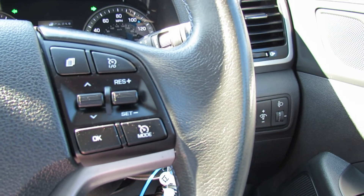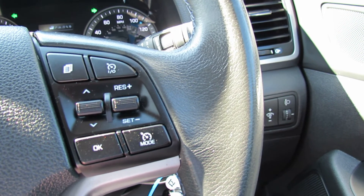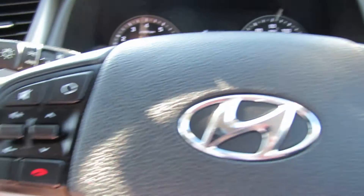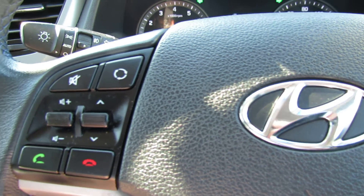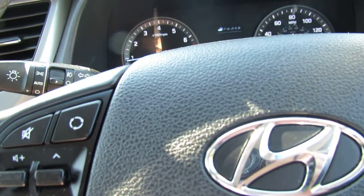On the right hand side there we've got your cruise control and also your trip computer buttons. On the left hand side we've got your media center and also Bluetooth. You've also got a leather steering wheel and leather gear stick on this.